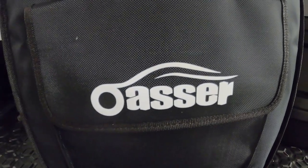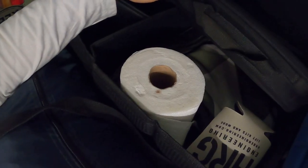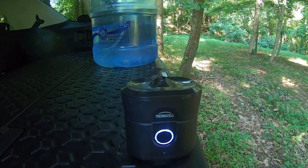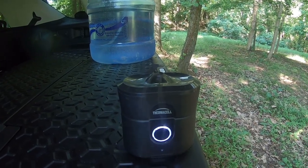Moving on to my storage box — this is basically a velcro-enclosed storage container for miscellaneous items with a couple of compartments. Of course we've got paper towels, and this is my camera gear bag so all my GoPro stuff is in here. Over here there's a mosquito repellent device — it emits something that mosquitoes hate, and I know that sounds gimmicky but I swear it works so good.